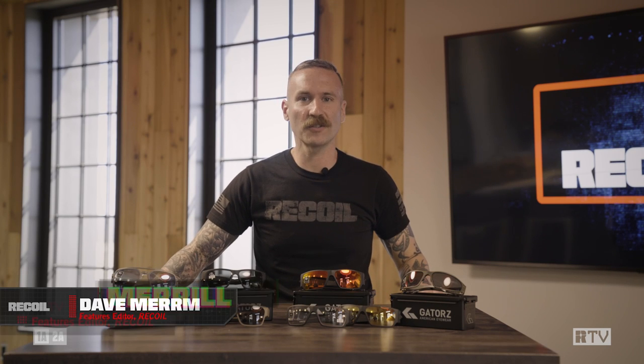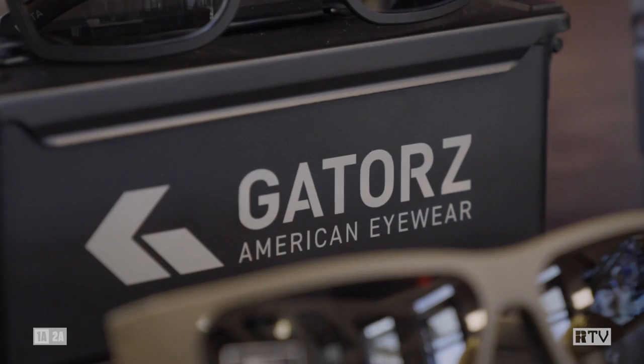Hey guys, Dave here and you're watching Mail Call and Requal TV. Today we're talking about Gator's American Eyewear, and I do absolutely mean American — not an American company that produces in China. These are machined from aircraft aluminum in Yuma, Arizona, and yes I said aluminum, so they are lightweight, they are durable, and they cost way less than you think.